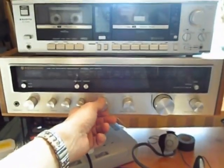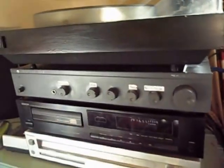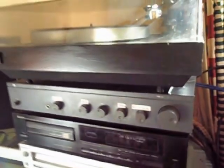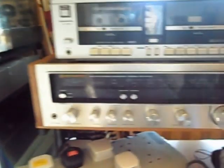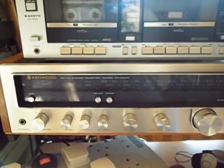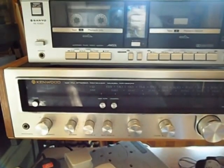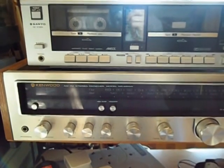If anything, the sound is better than it was before because this unit — I think it's better than the Cambridge Audio — which is a real surprise. You know, it proves how well things were made in the 70s.